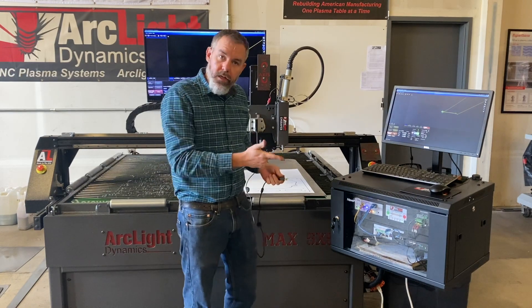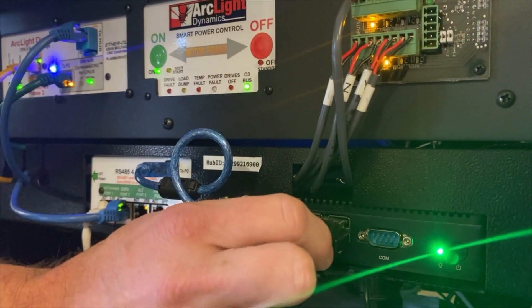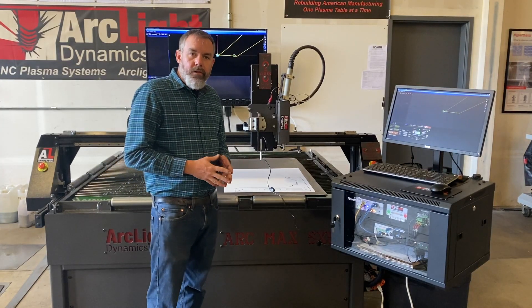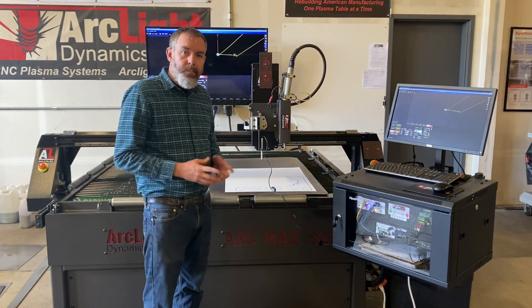Now I'm going to plug the Auto Tracer into the USB port in the computer. Now that the Auto Tracer is installed and connected, we can go ahead and get it set up and ready to trace.